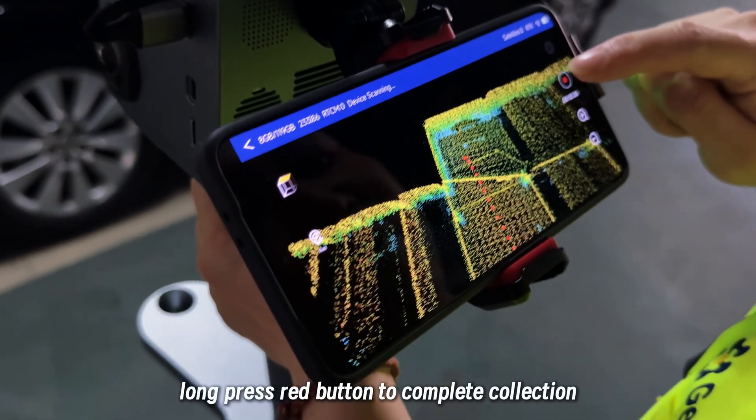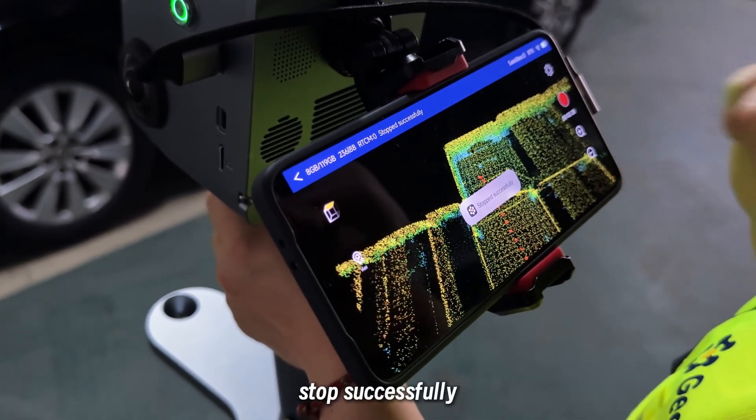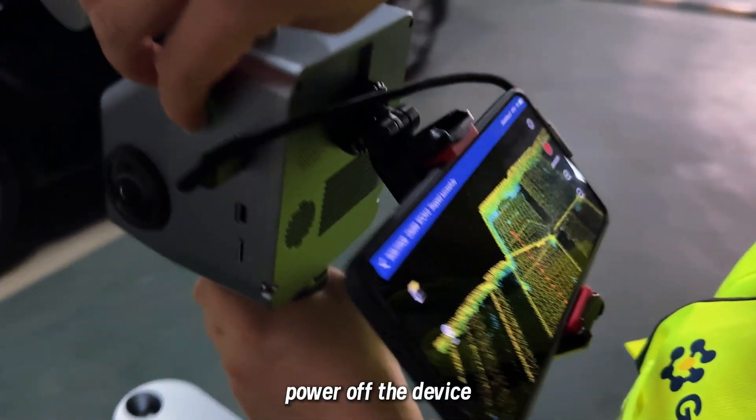Now press the red button to complete the collection. Stop successfully. Power off the device. Thank you.